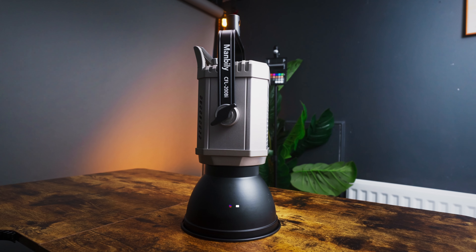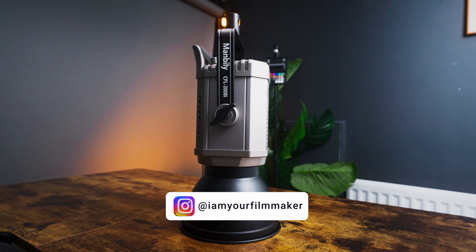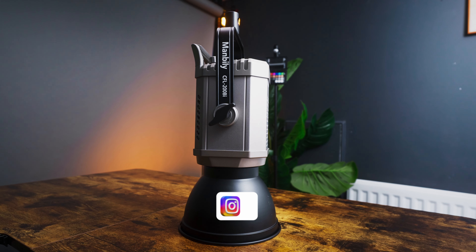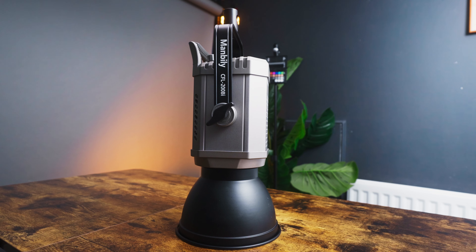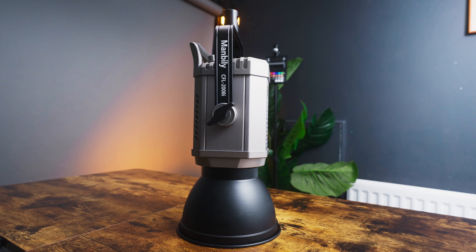If you've been following the channel for a while, you should know that I have reviewed and tested a good number of lights. Today we have this 200-watt bi-coloured COB light from Mambili called the CFL 200BI, and I have been using it here in the studio. Mambili did not pay me for this review, and even though they sent me the light for free, they have no say in this video. I get to keep the light.